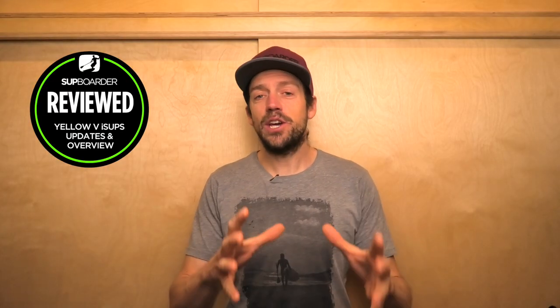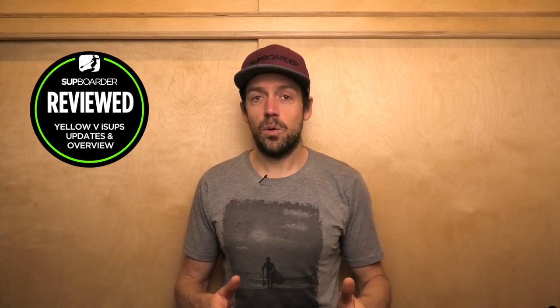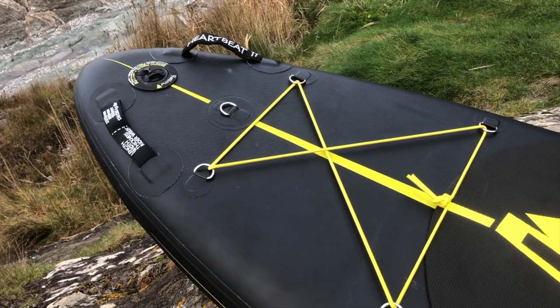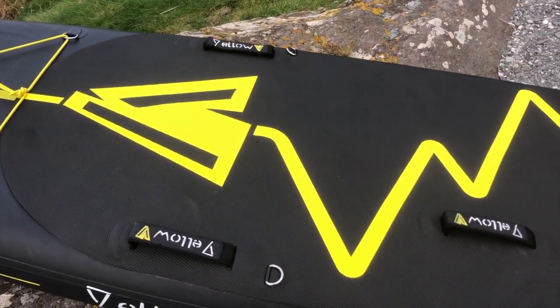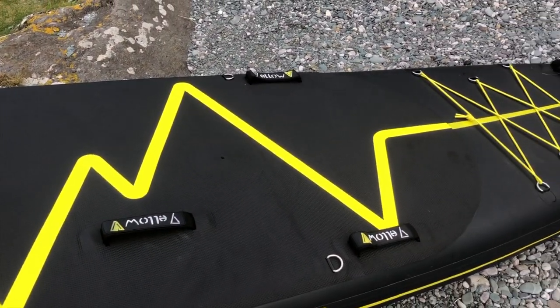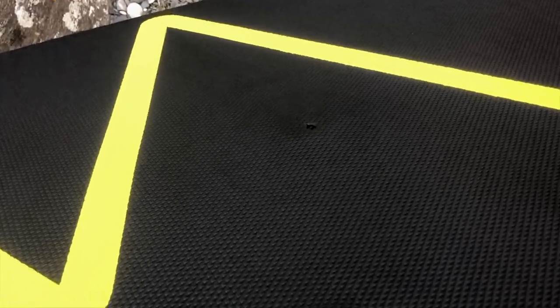Looking at the Heartbeat 11 in more detail: it's 11 feet long, 31.5 inches wide, six inches thick, with a volume of 322 litres. When we weighed that board it came in at a fairly lightweight 11 kilos, and it retails at 670 euros. This board is lighter than last year's — weight was one of the previous downsides — so it's much easier to transport. The 11-foot also comes with a windsurfing universal joint attachment screw thread at the front of the board.